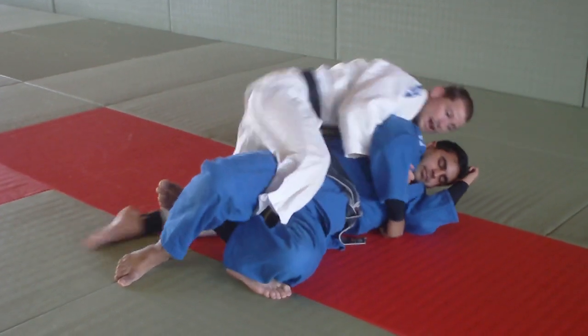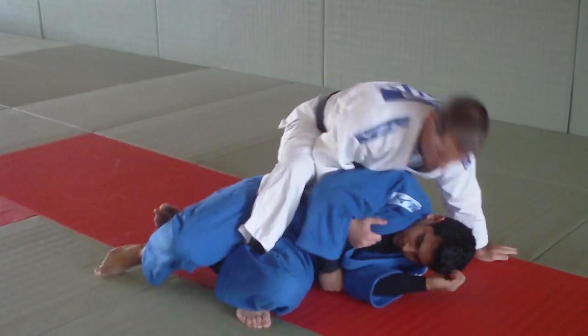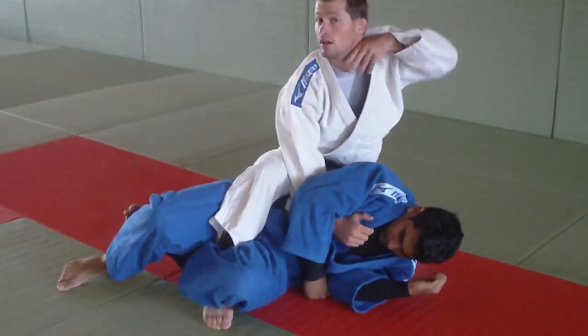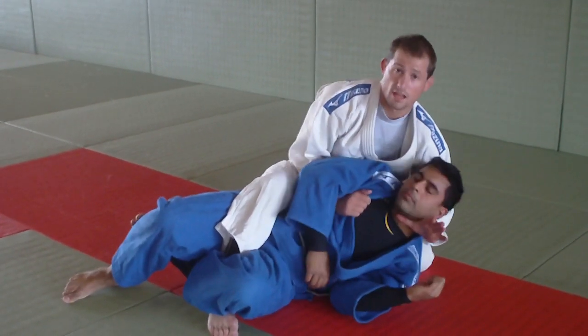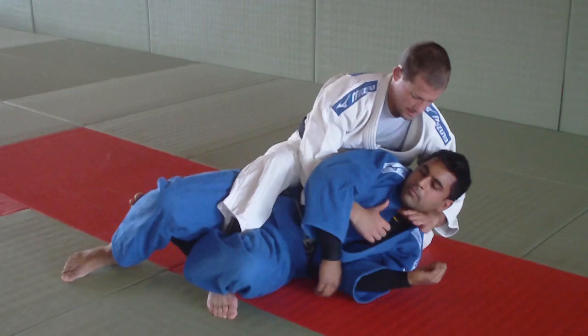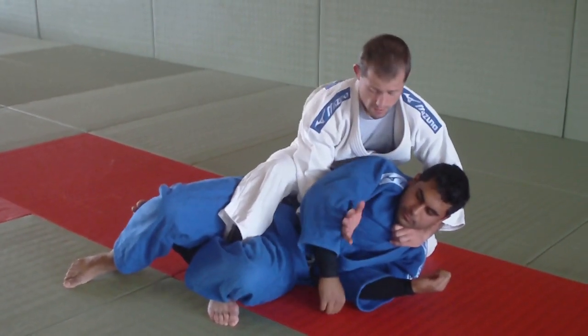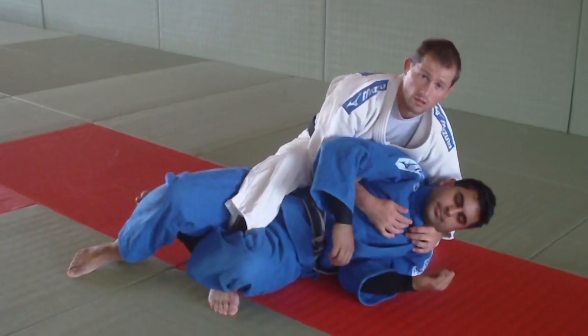Now what I can do is sit up — I'm on my opponent — and from here, with this hand, the thumb is going to slide from the back of the neck to here. It's going to be open, under his neck. And with this hand I pass the gi in. Now from here, this hand goes behind the head to finish with the single wing choke.